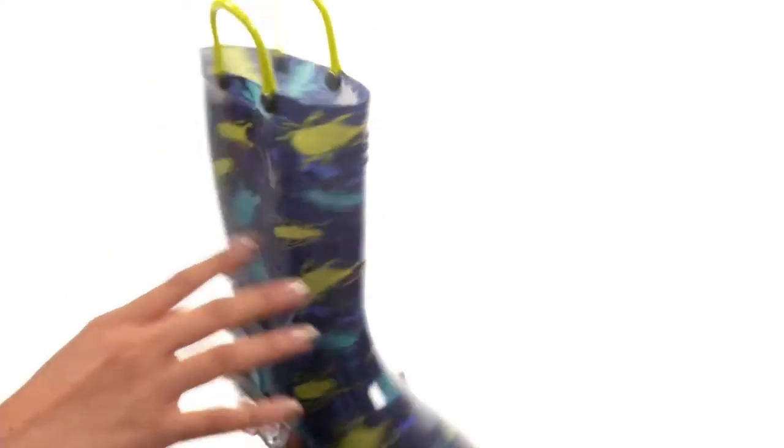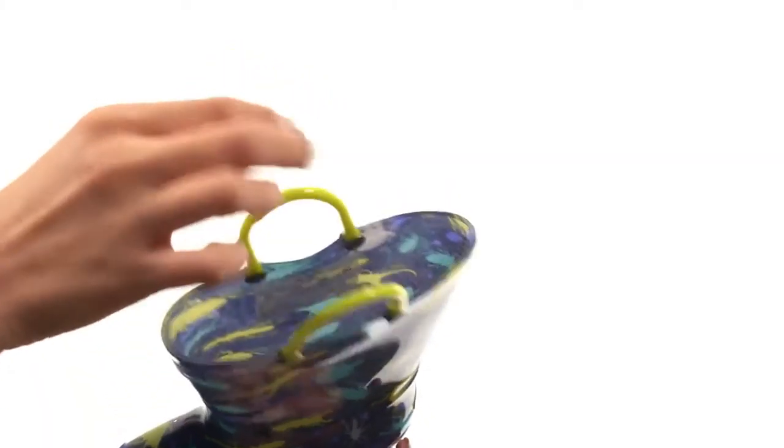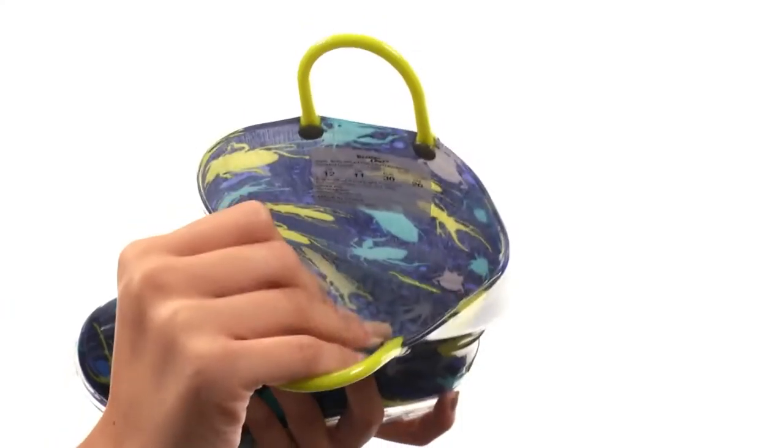What we've got going on right here is a super awesome PVC upper with a retro free spirit print. It's made with easy pull-on construction, so it's not hard to get them on or off. But to help you out even more, we have these super handy pull loops on either side of the boot, which makes things a lot easier when you're putting these on.